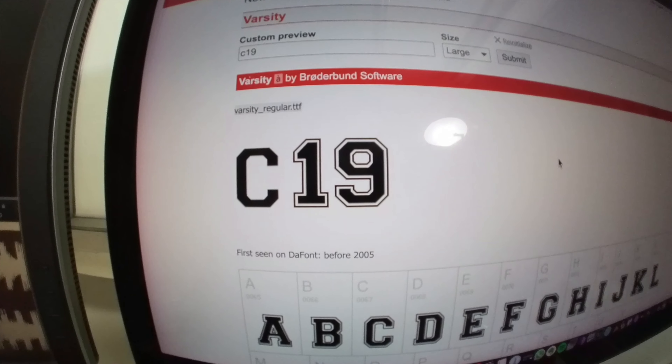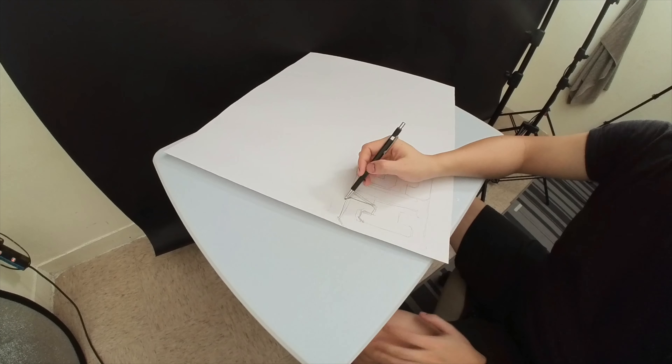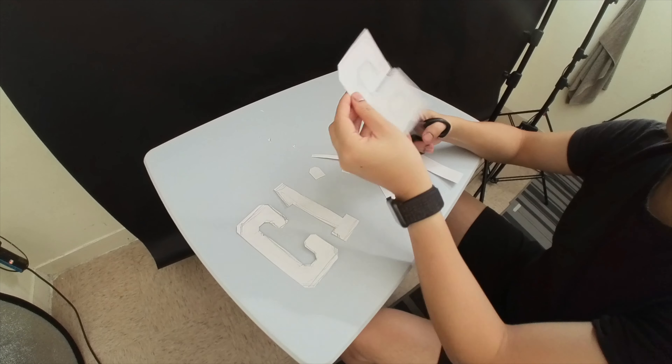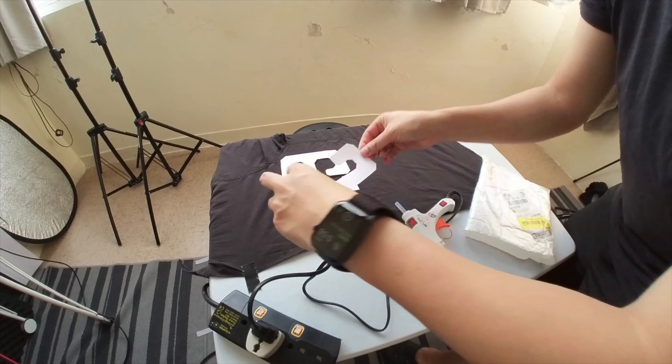Good thing I don't have to make the props again. This varsity font is perfect for the jacket prop — some regular white cardboard, cut it out, stick it on with some hot glue. It's cheap and fun to make — the best kind of props.